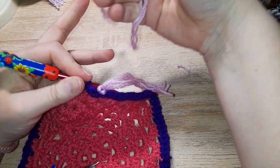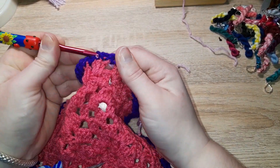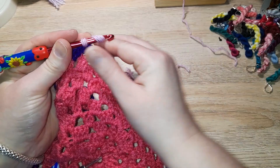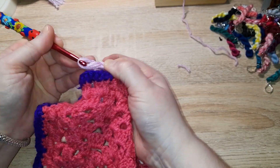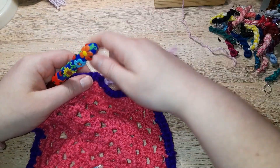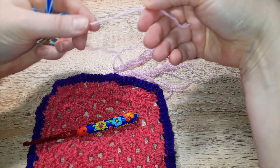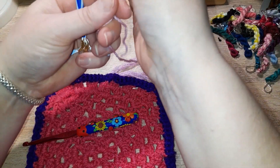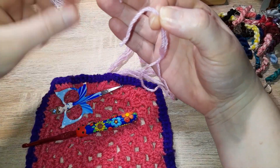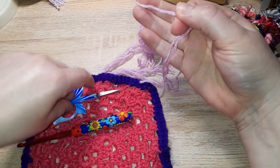Now I'm not going to go right next to it — I'm going to go a couple of stitches away, just for this example. You may want to do it on every stitch, every other one, or just on the corners. Bring it through, pull the yarn over your hook, and bring it through again and pull to tighten the knot. There's a three-strand. Now let's do a two-strand.